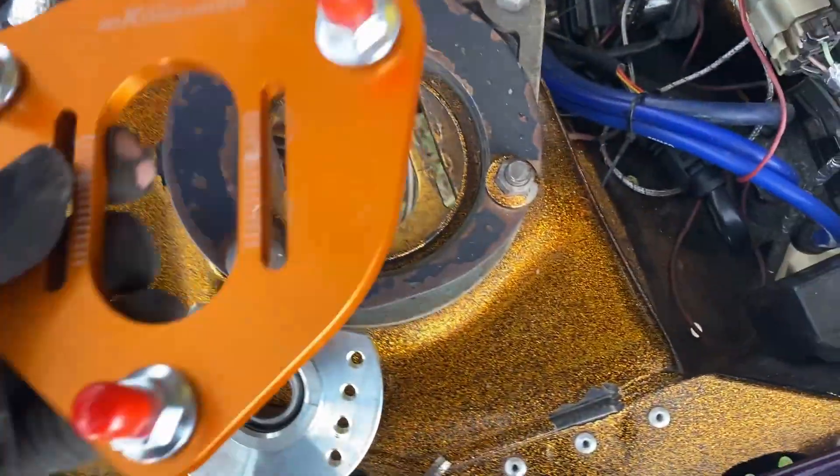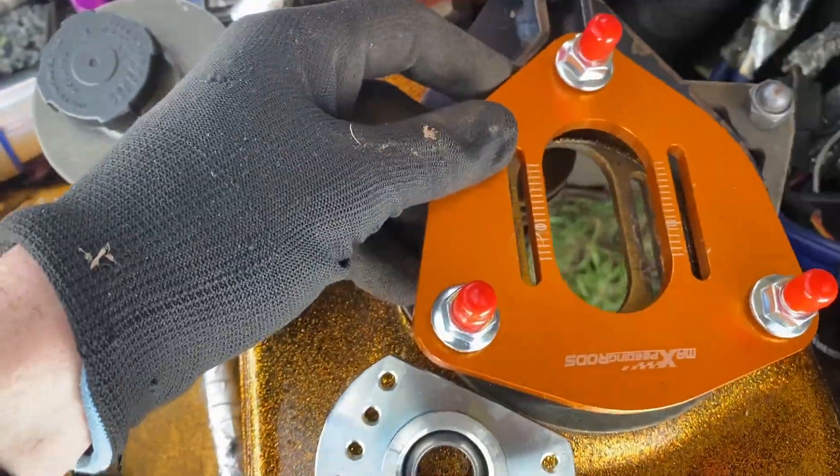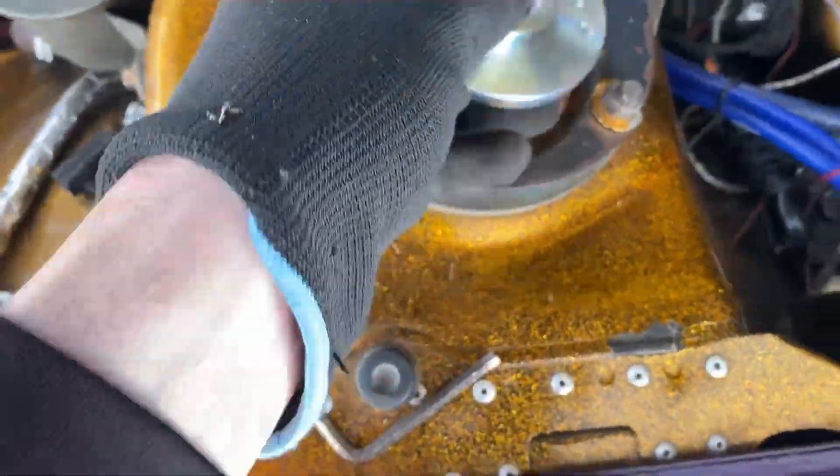I could always change to the Max Speeding Rods ones and it would fit — that'd actually look pretty cool and would suit my engine bay. I might do that in the future, but for now I'm just keeping these ones.